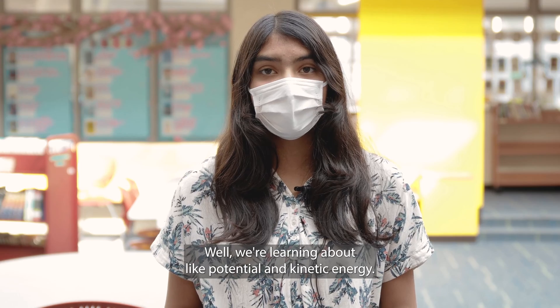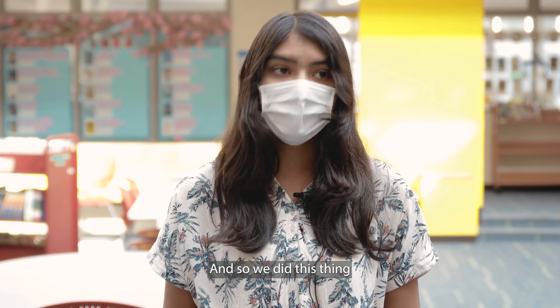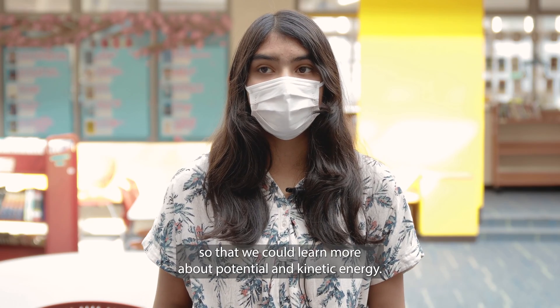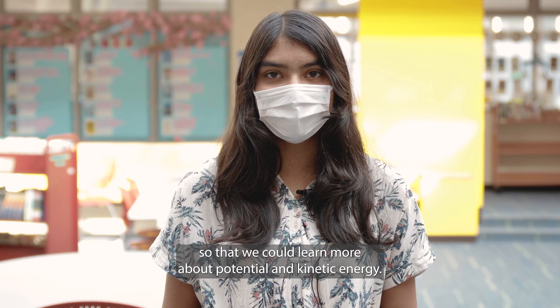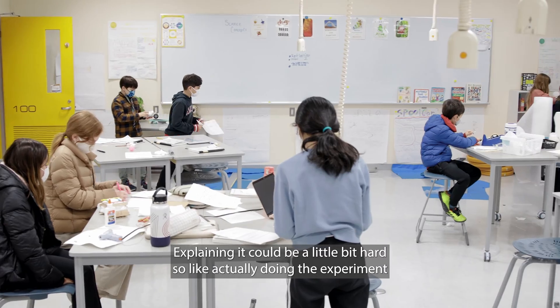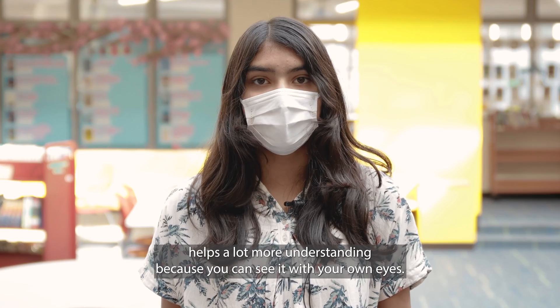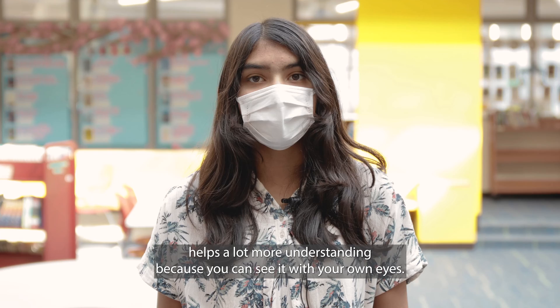We're learning about potential and kinetic energy, and we did this experiment so we could learn more about it. Explaining it could be a little hard, but actually doing the experiment helps a lot more with understanding because you can see it with your own eyes.